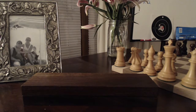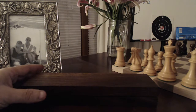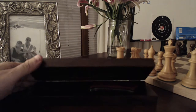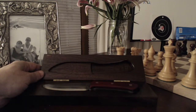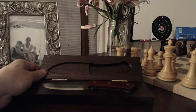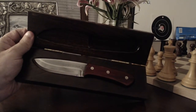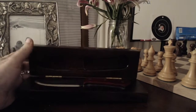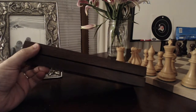Hi everybody, Bill here with John Patrick Knives. Just finished the wooden box for the collector's version — the collector series of the heavy hunter. As you can see, it's a solid wood box with a carved out section for the knife, so you can display it on your desk or desktop. Very pretty, quality piece for the knife collector.